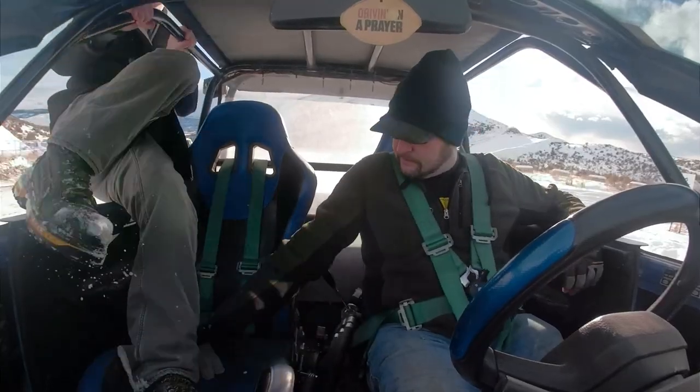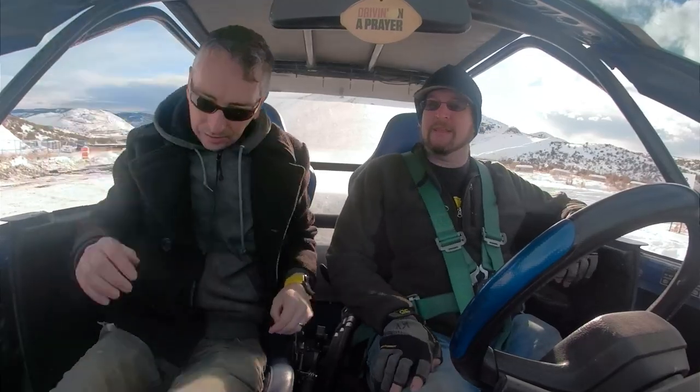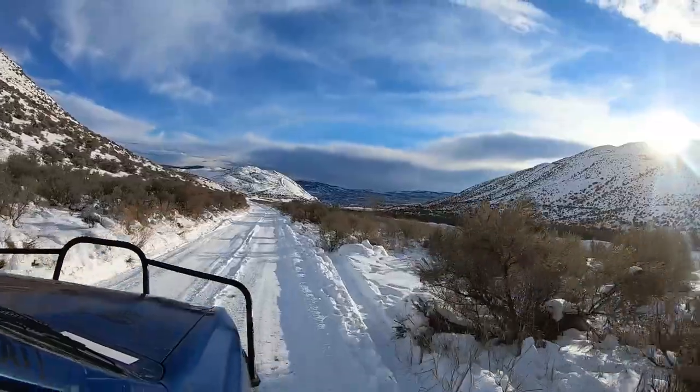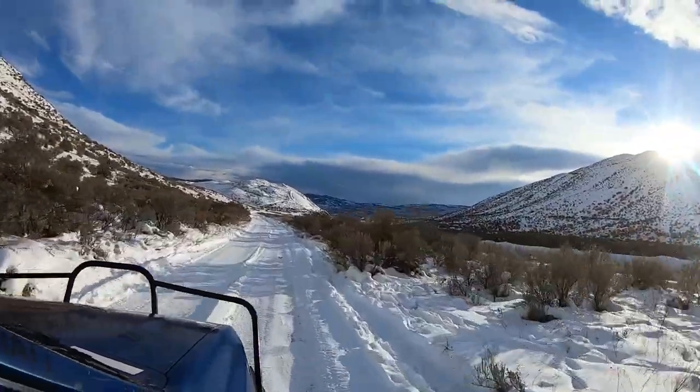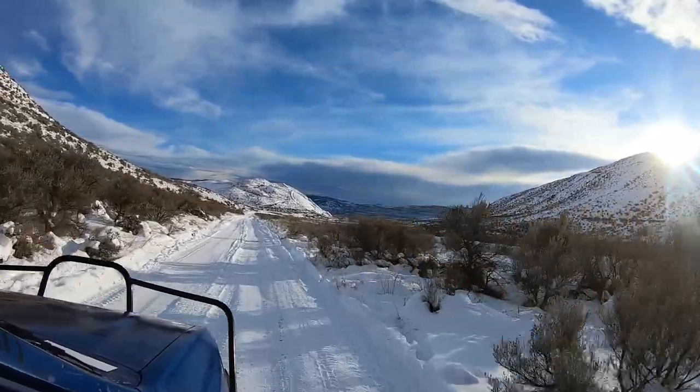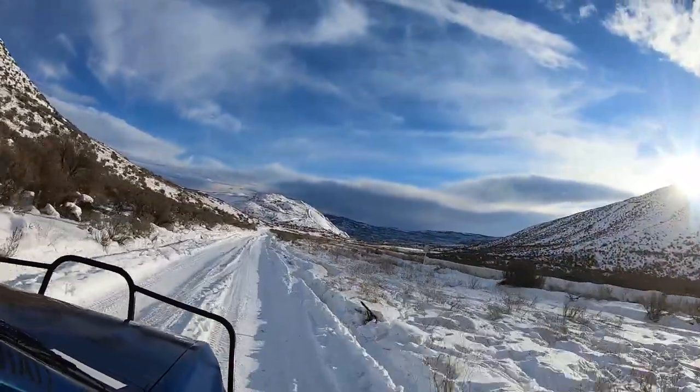With all the testing completed, we have come to the conclusion that these tires are a wee bit too big. There's clearly too much tire rub when the car bounces around. Oh well — they're still fun, they still look awesome, and we can't wait to try them out in the mud come summertime.